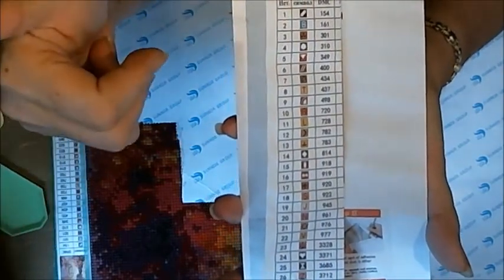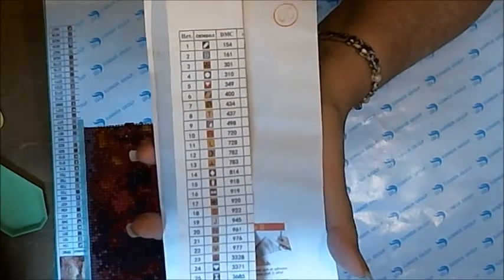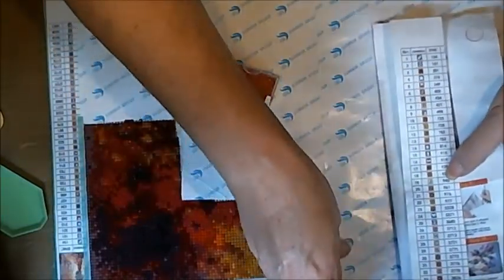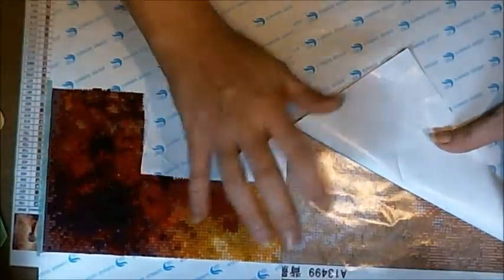Diamond painting is a cross between mosaic, paint by number, rug hooking, and cross stitch. You correspond the number with a symbol for what you need. So say I'm here — for 498 it's going to show a specific symbol. I'll pull back the adhesive because this is really really sticky. You can see all the different little symbols on the canvas.